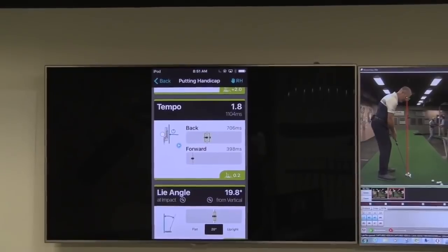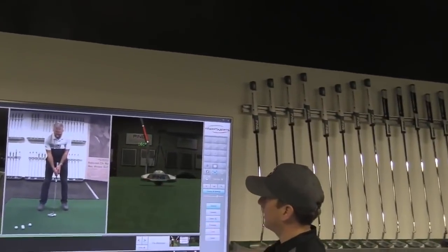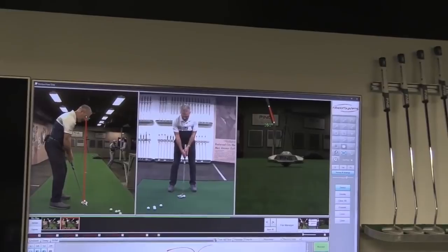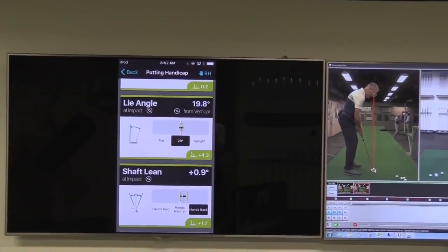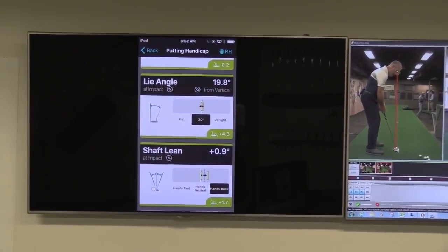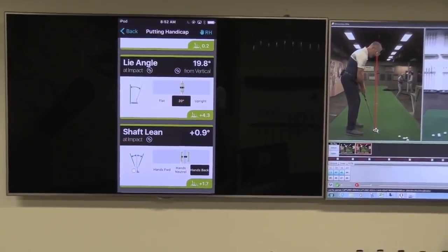Tempo hasn't changed — you're at 1.9, now you're at 1.8. Very good on the lie angle. I'd still say go a little bit upright just to get that heel down. You're still making pretty good contact, but I like you just a little bit upright at one degree upright. That ball position looks a little bit different. The shaft lean will be slightly different — your hands are back a little bit that time, so you're adding a little bit of loft to your putter at this one. You can see plus 0.9 — your hands are back about a degree there.